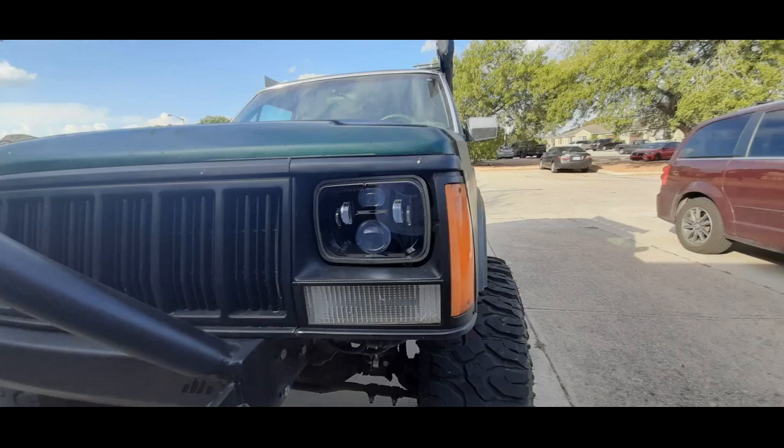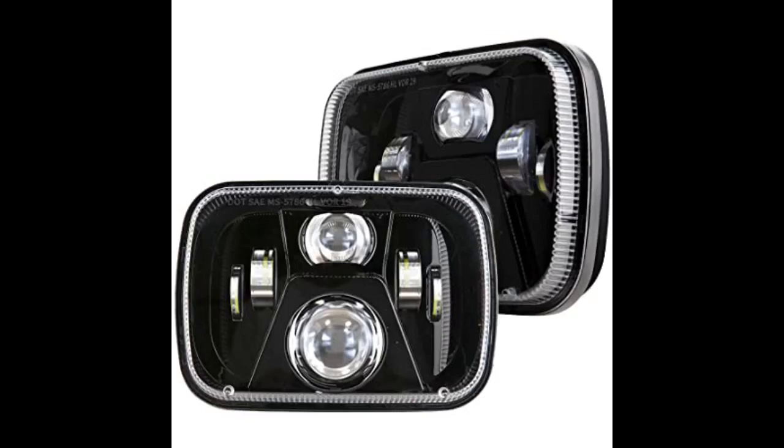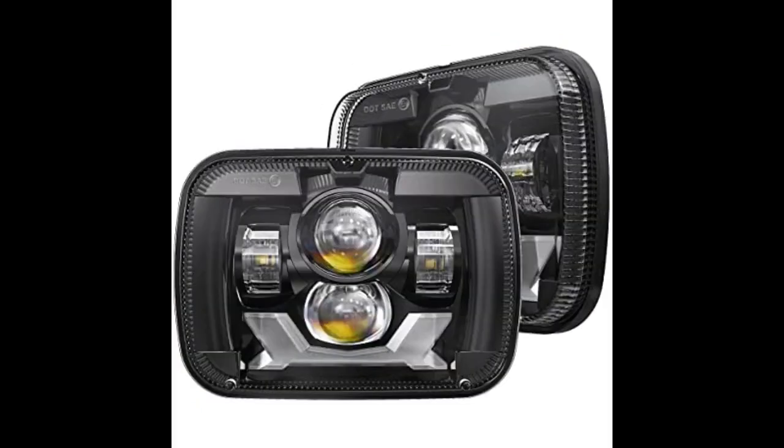They come nicely packaged — not only are they embedded in thick foam, the box looks good as well. A little detail for those who want to gift them to someone. The lenses are protected with clear film. Also included is an adapter cable that changes the polarity in case the LEDs don't light up. That's nice but not really a clean option. It's actually pretty easy to change the pins on the plugs.